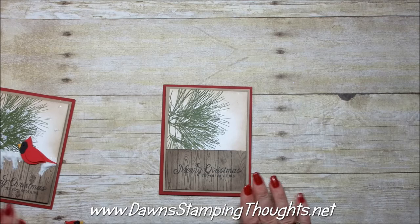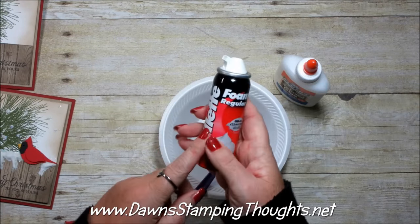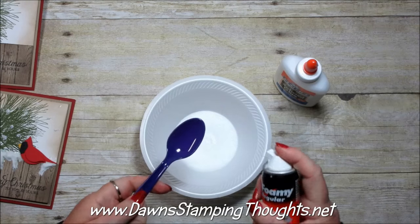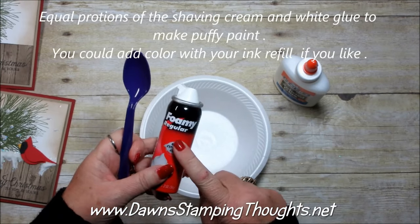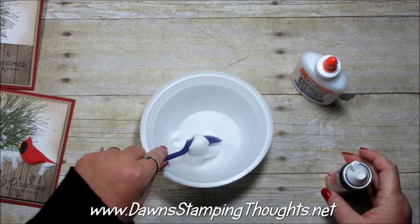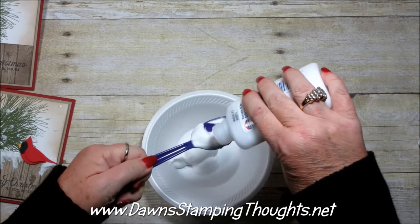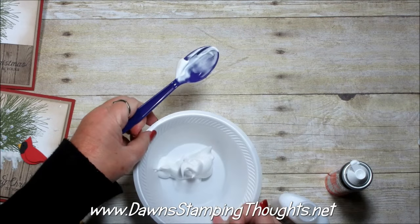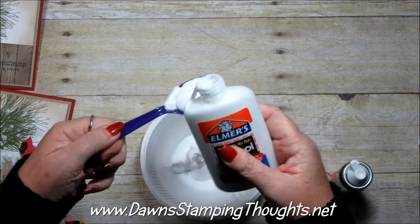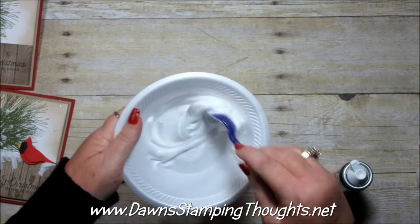Now let's start with the puffy paint. I'm using white glue — this is Elmer's glue, you can buy it at the dollar store — along with shaving cream, a paper plate, and a spoon. You don't need much unless you're making multiple cards. You're going to use equal portions of shaving cream and glue. Spray the shaving cream into the spoon, put that on the plate, then pour in the glue. If you use too much it won't be puffy after it dries, so just experiment. Mix it up really, really good.